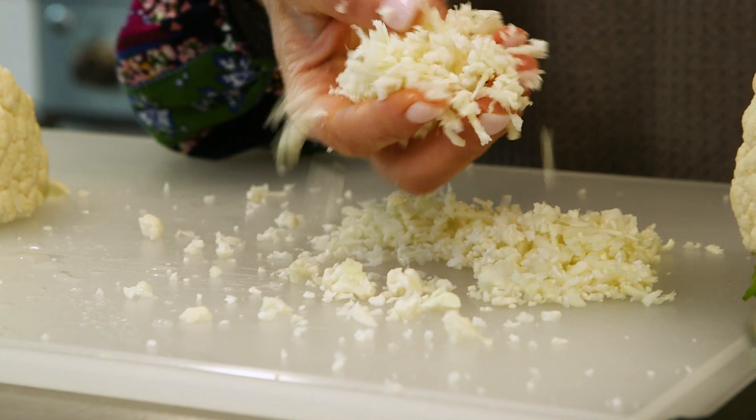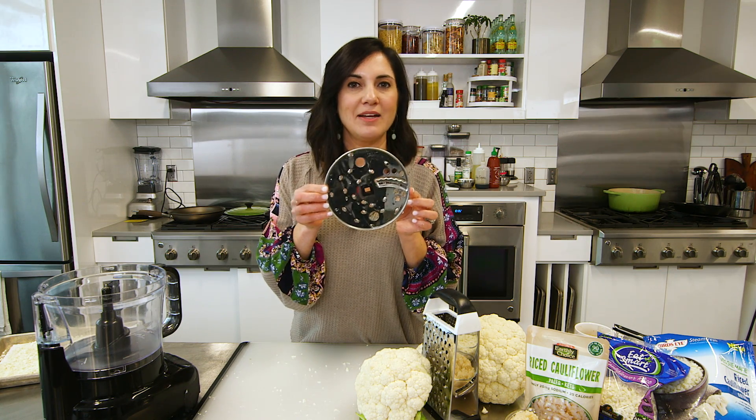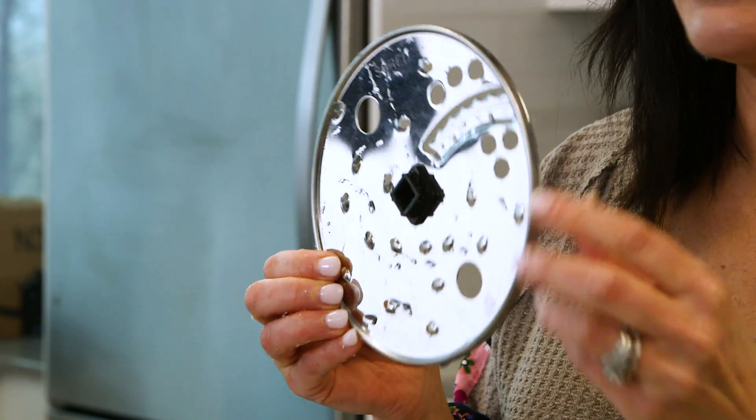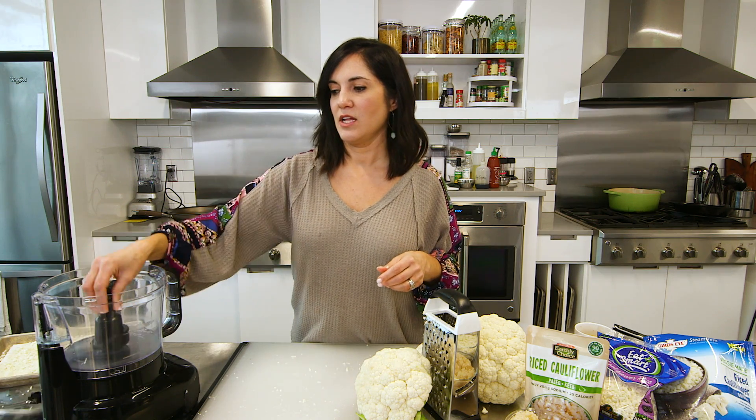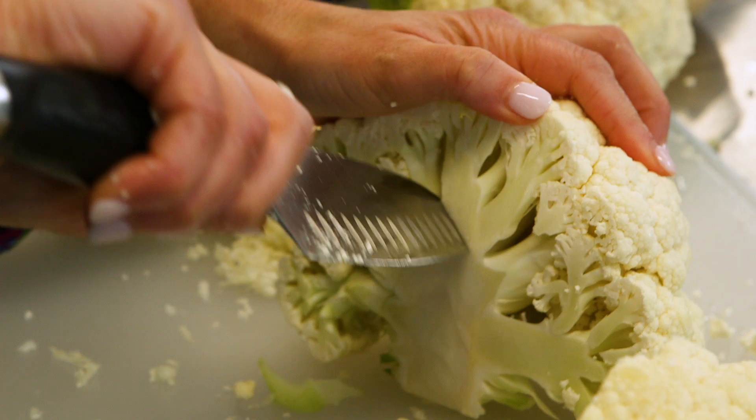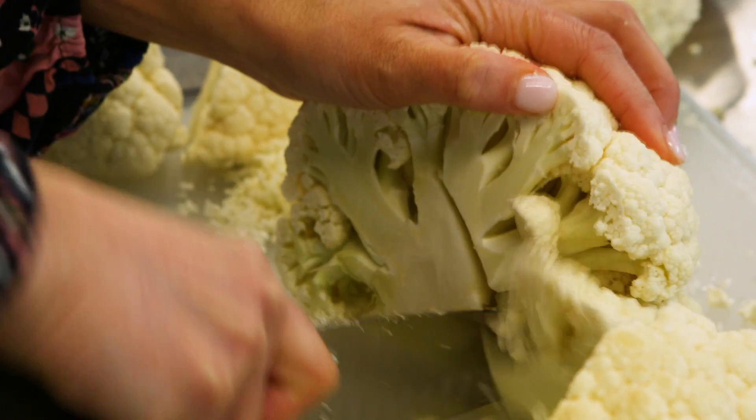Cauliflower rice — there you go. But to get the most bang for your buck, do it in the food processor. And you don't have to use that fancy little blade. I actually don't like it — it makes it too fine and wet. So I like using the regular blade that comes in your food processor. Let's get to it: just cut it into big chunks and head straight to the food processor.